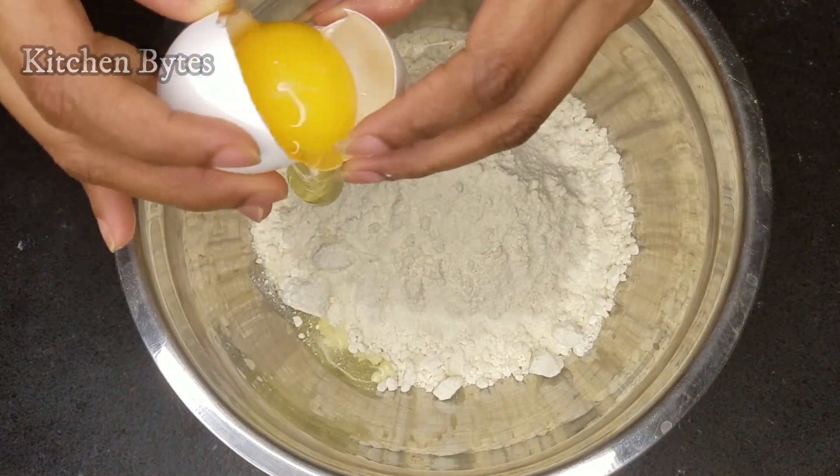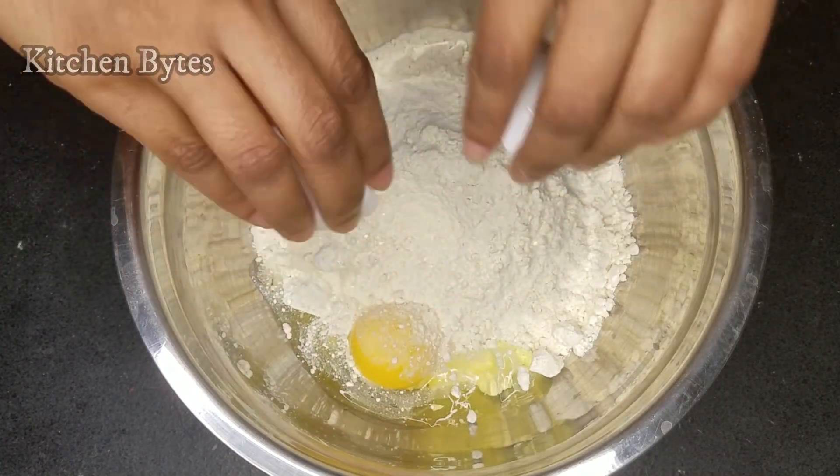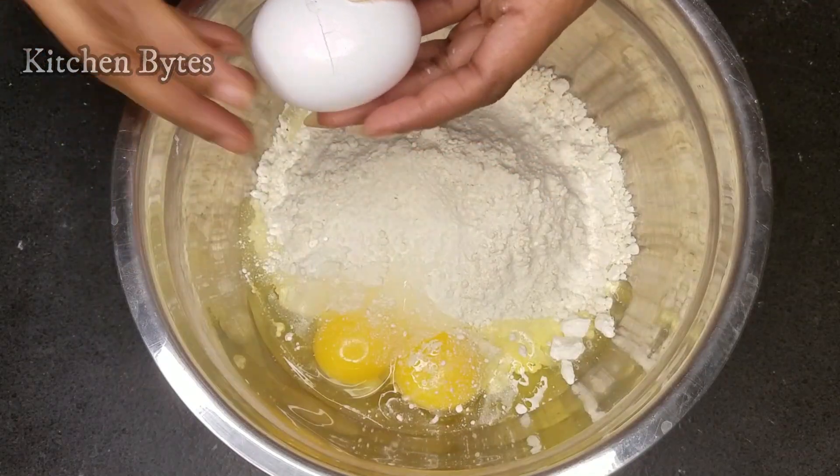There is no need to separate the egg white and yellow parts. Add all of them directly into the mix. So I am taking 3 eggs and adding them.